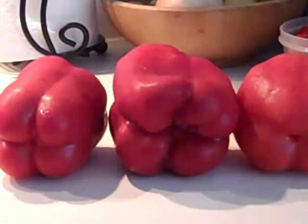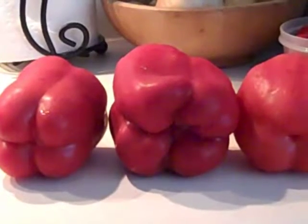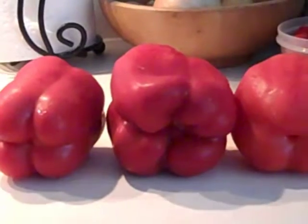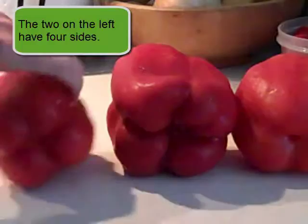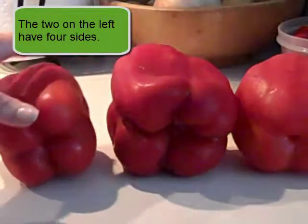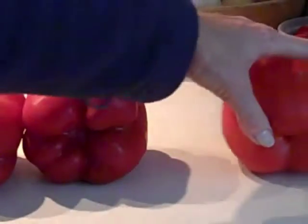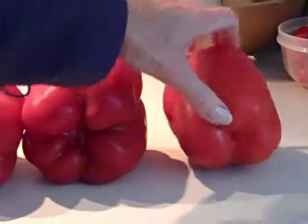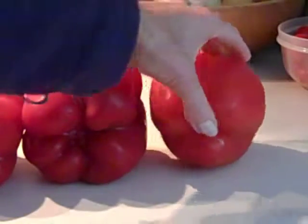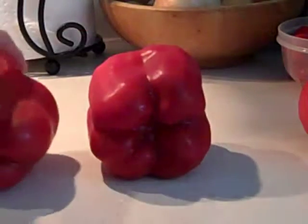The first thing about which kind of red peppers you're going to roast is to look at whether it has four sides. I have three peppers here. Notice how this one has four sides — they're going to be easier to turn because we're going to be broiling these. Here's another one with four sides. But this one only has three sides, so it'll be harder to get an even broil. So I'm going to set that one aside and only do these two.